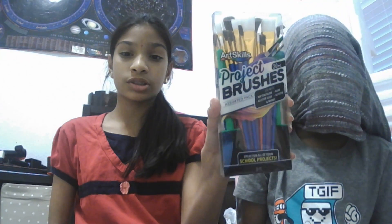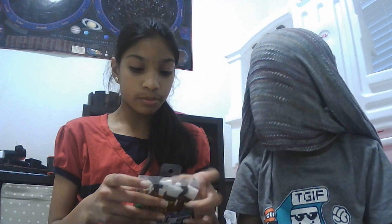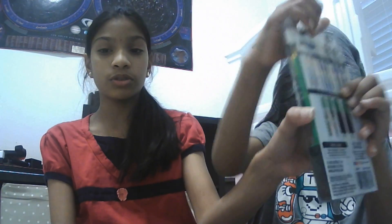Hi guys, welcome back to the Go Crazy channel. I'm Natusha, I'm Bursant, and today we're going to paint something with these paint brushes. They're called Art Skill Project Brushes, 30 pieces, and you can get them on Amazon because they look really professional — but I'm not professional.